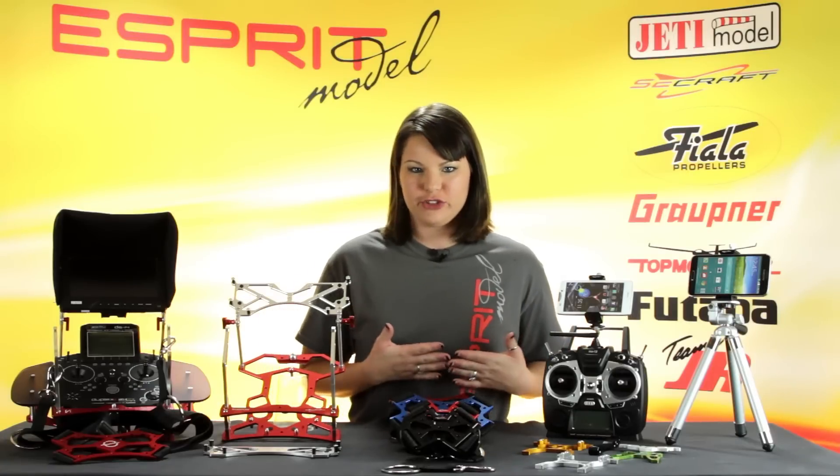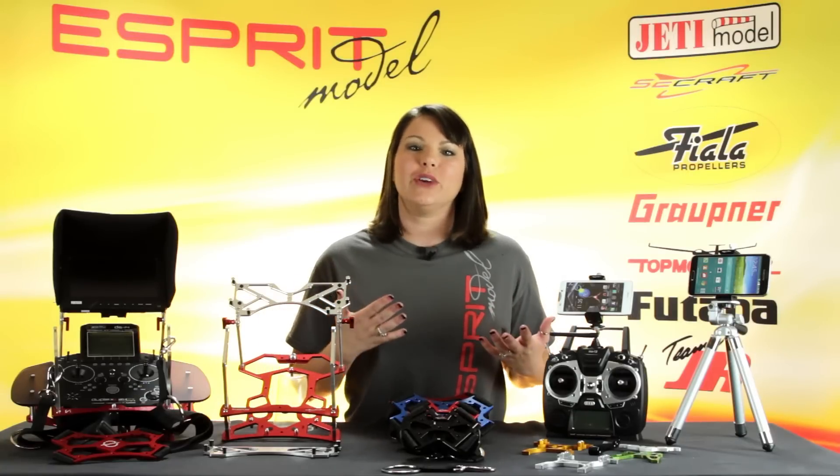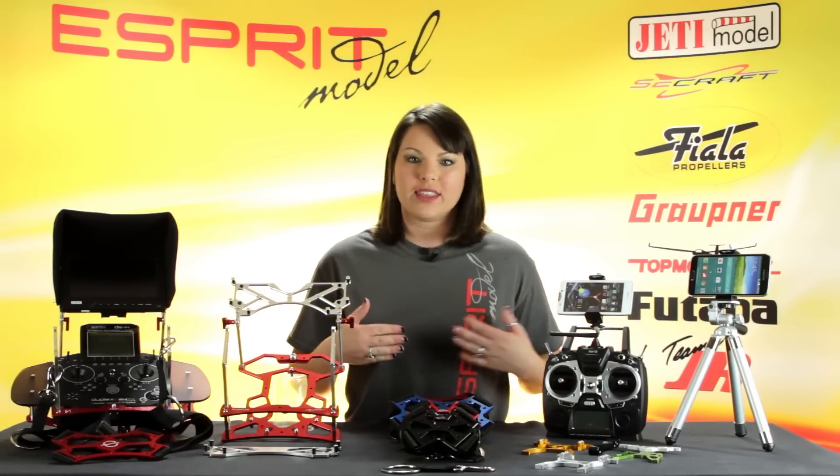We've shown you how to build your Saycraft Transmitter Tray. Now I want to take you through all the added accessories that can go with it.